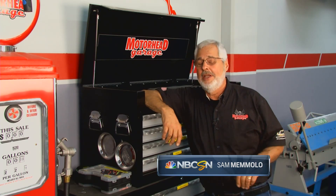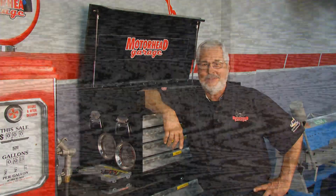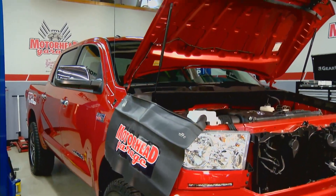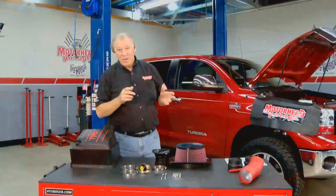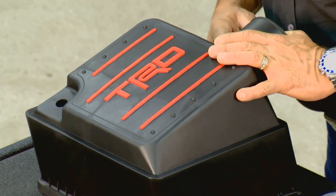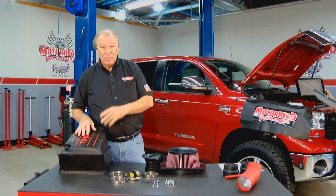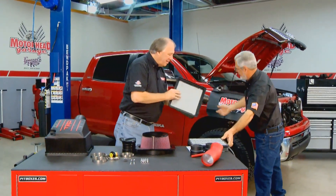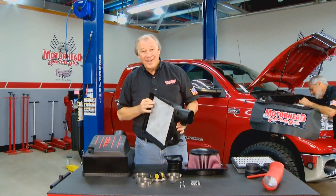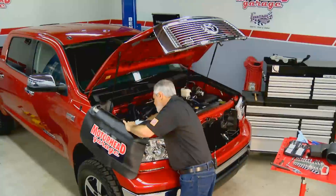Welcome back to Motorhead Garage. A lot of us out there have pickup trucks, and for you folks with a Toyota truck, Toyota Racing Development has a great way to increase performance. We've got a 2013 Toyota Tundra here with a 5.7 V8, and we're going to add a little more performance. We're going to install a TRD air intake system — it's simple, something you can do in your garage. We've got Jamie Sutherland here from TRD.